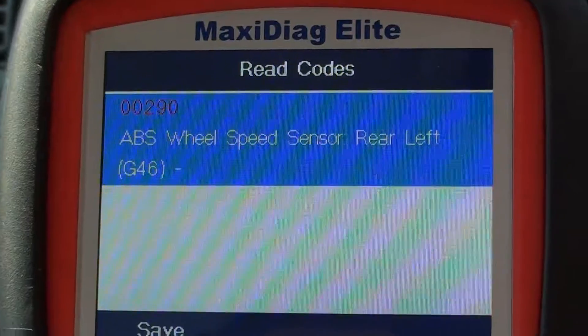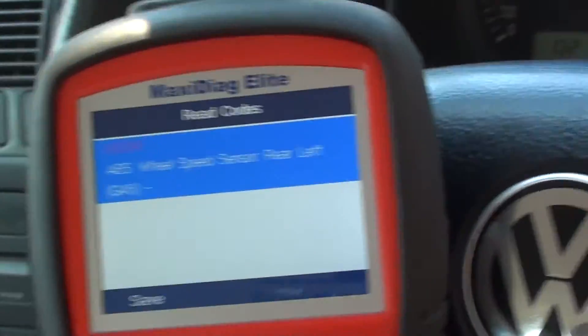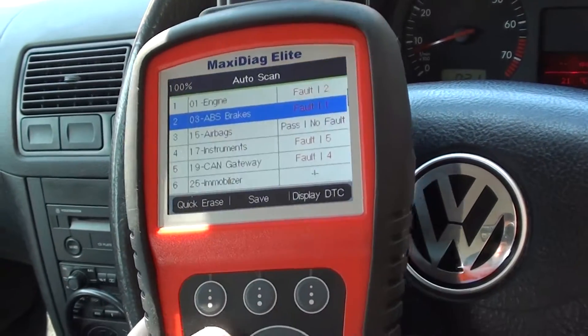That's telling us there's a fault with the ABS wheel speed sensor, rear left. We do already know about that fault, so we knew that was going to come up.